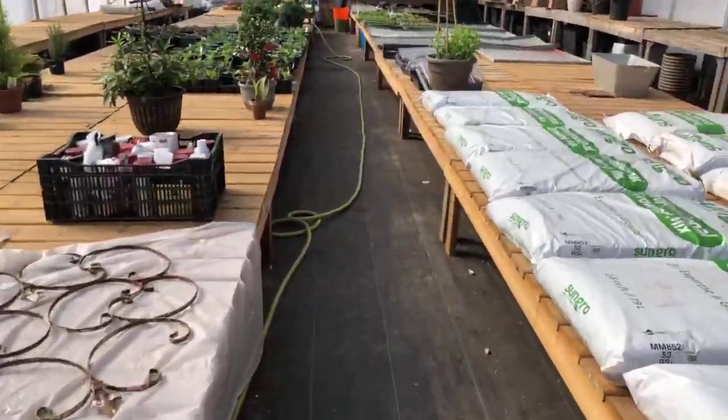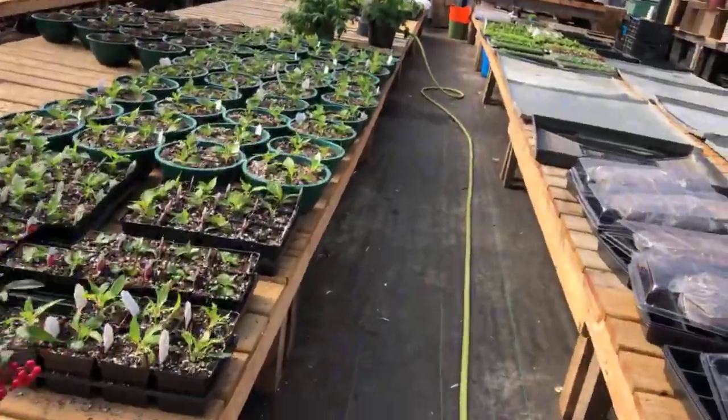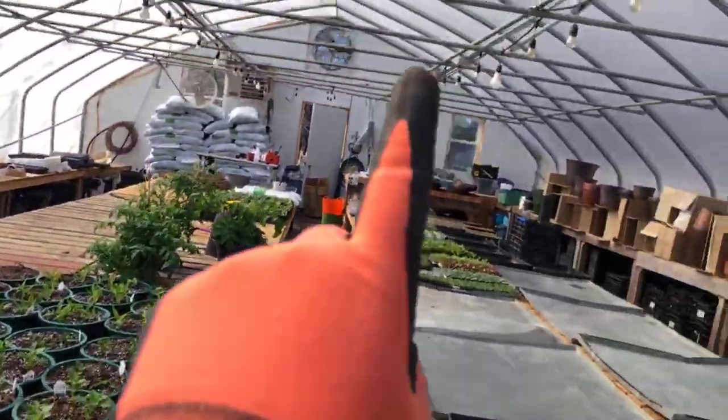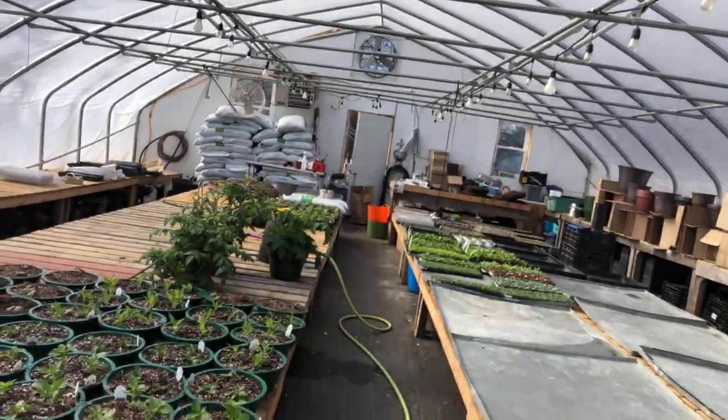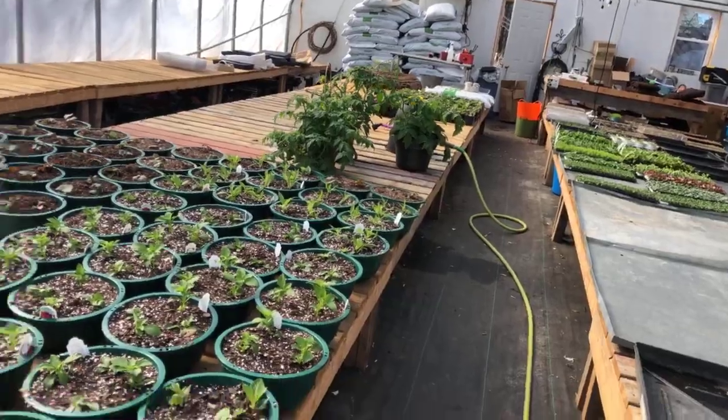I'm going to turn around and walk throughout my greenhouse to show you what we're working on. Never mind the fan up there — it's 83 degrees in here right now. Our fan is right up at the top and it ventilates this house. We have the doors open and it is hot in here!